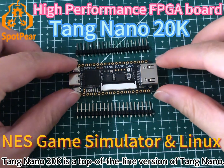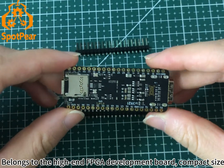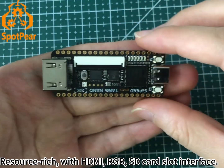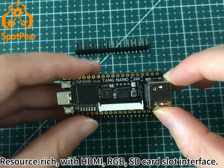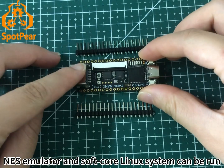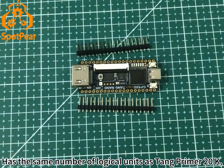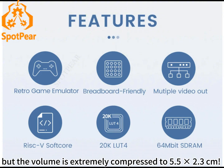Tongue Nano 20K is a top-of-the-line version of Tongue Nano, belonging to the high-end FPGA development board category. It features a compact size, resource-rich design, with HDMI, RGB, and SD card slot interfaces. An ES emulator and soft-core Linux system can be run on it. It has the same number of logical units as Tongue Primer 20K, but the volume is extremely compressed to 5.5 times smaller at just 0.3 cm.